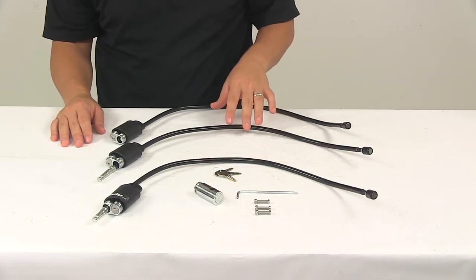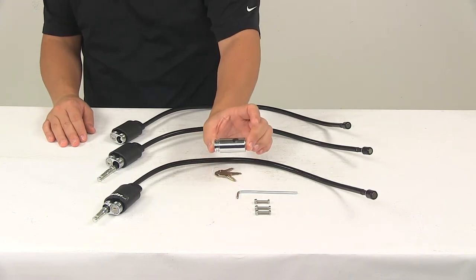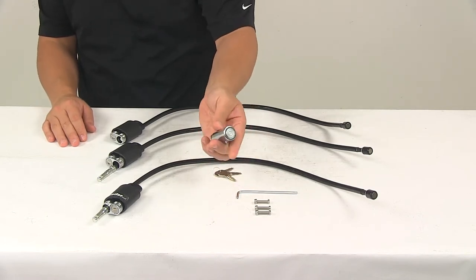Each cable measures around 27 and a half inches long and has a diameter of 3/8 of an inch. The hitch lock measures 2 and 3/16 of an inch long and has a diameter of 1 inch.